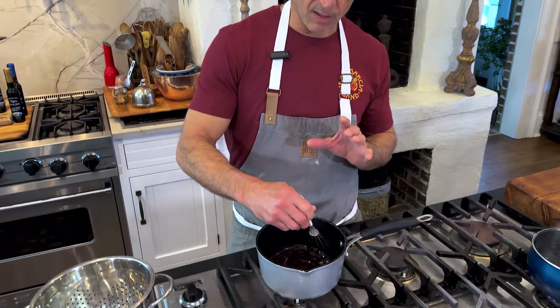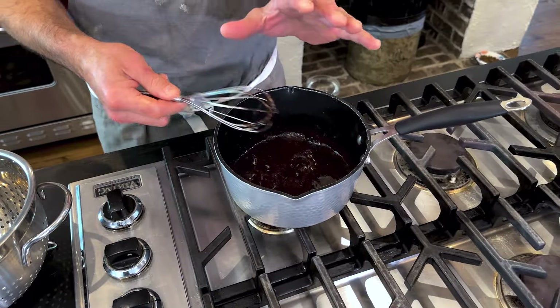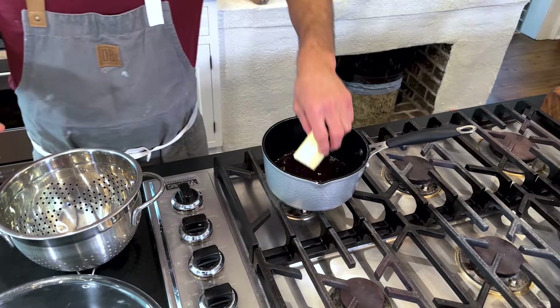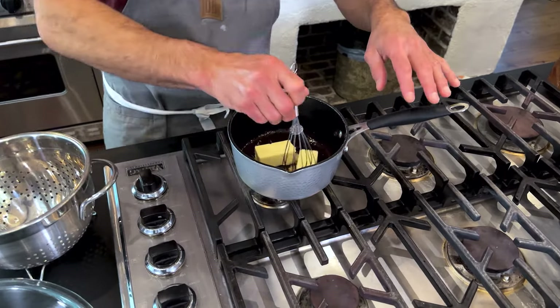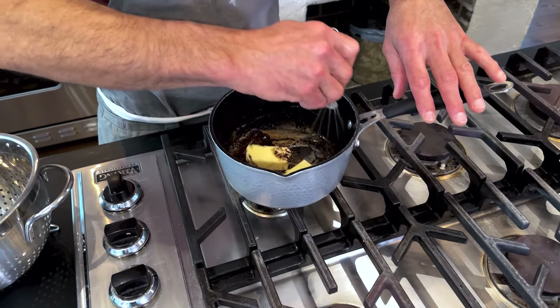I've got on my stovetop here a half cup of balsamic vinegar that I've reduced down and it's beginning to thicken. And to that, I'm going to add a stick of butter — so a half cup of butter — and stir that in. Smells so good already. Just that balsamic is wonderful.